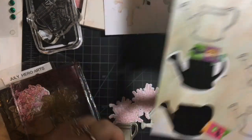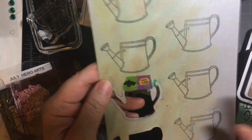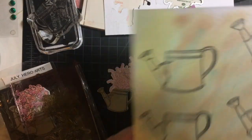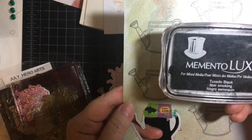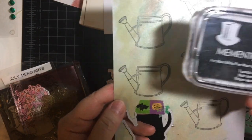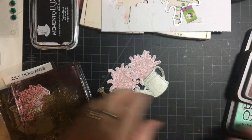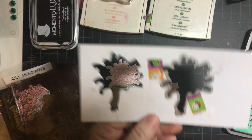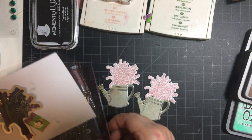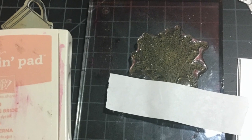As you can see I cut these two out. I just go along and cut all the... I stamped with Memento Luxe Tuxedo Black. And then I cut them out. I also used a post-it note to keep the foliage pink.